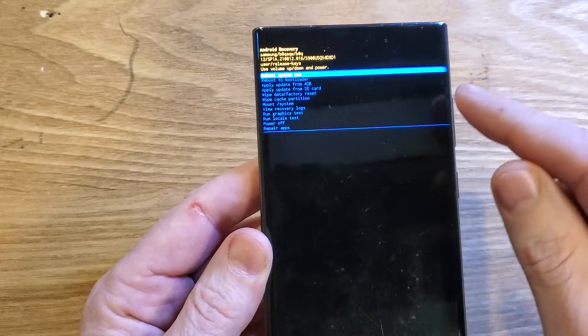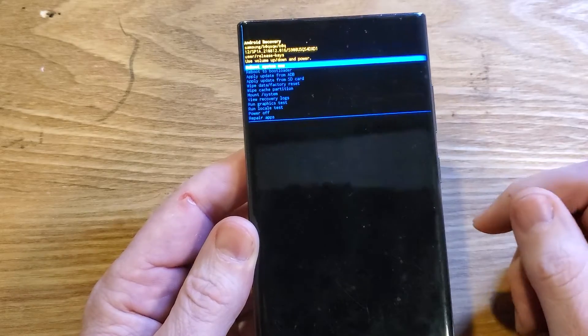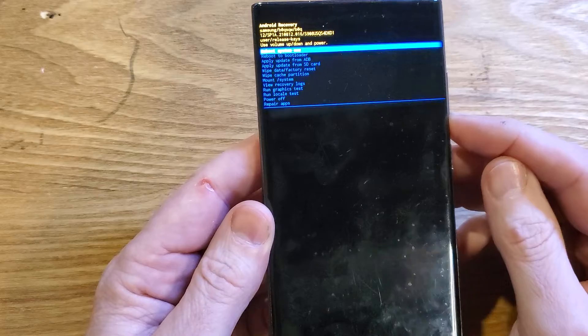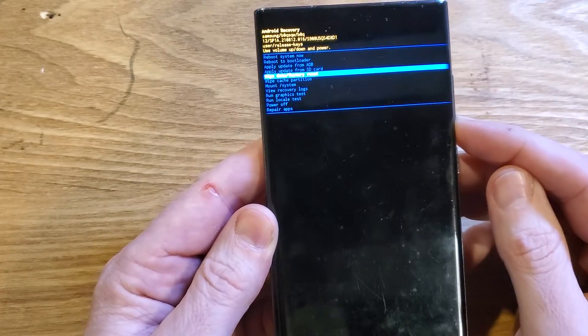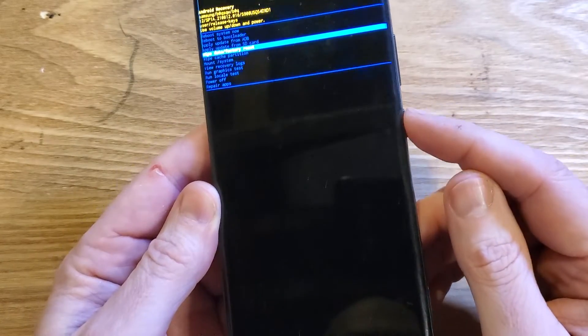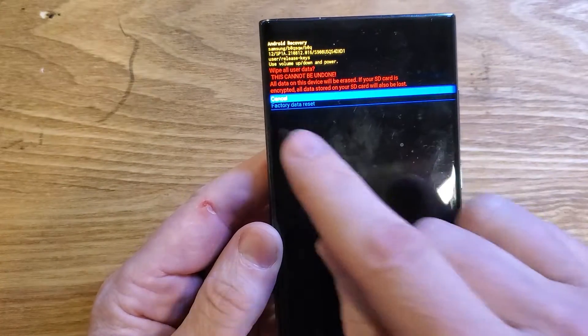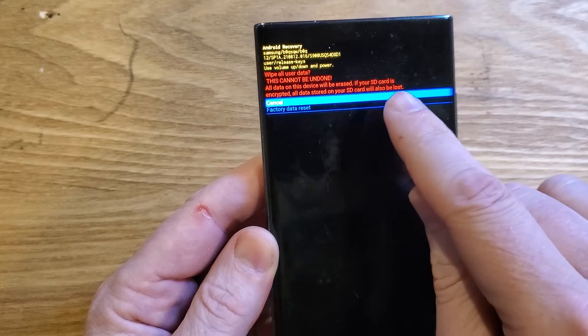This device has Android 14, so I don't need to plug it in. Now let's scroll down to 'Wipe Data / Factory Reset' and press OK with the power button. One more confirmation: 'Wipe All Data' — this cannot be undone, all data on this device will be erased.